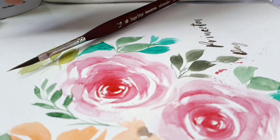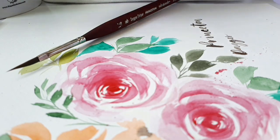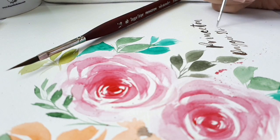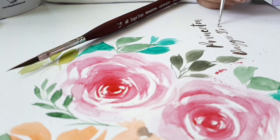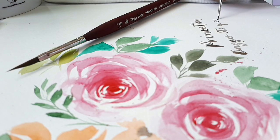So, that's all for today. I hope this product review helped you in any possible way. I would like to thank our sponsor, Princeton Brush Artist Company, for this process video. Don't forget to subscribe for more product reviews and art videos. I'll see you next time. Bye.